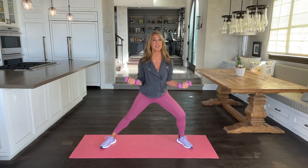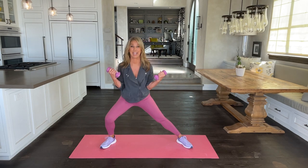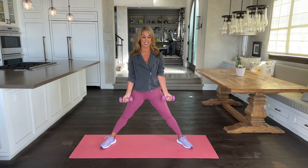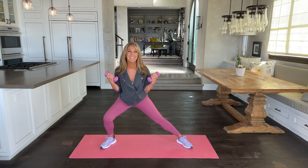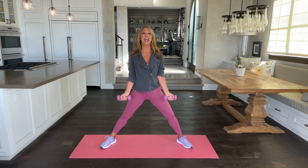If we lose our muscle, it's not good for us as we age. So you've got to use it or you'll lose it. If you recline, you decline. So let's work those muscles.